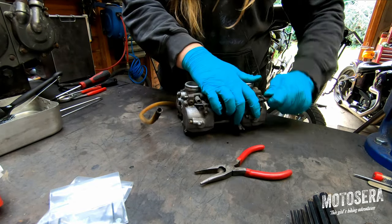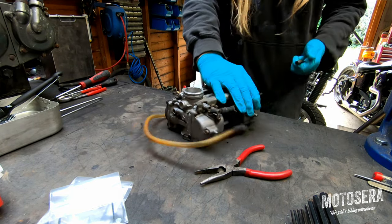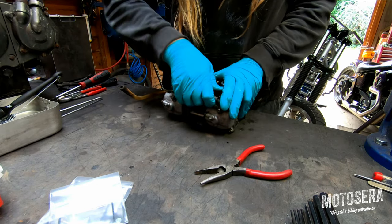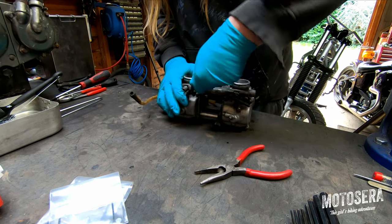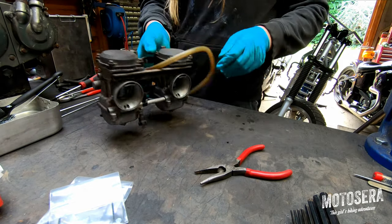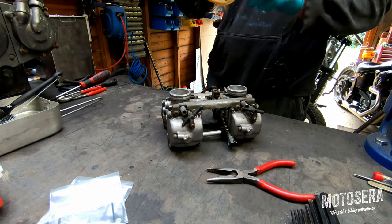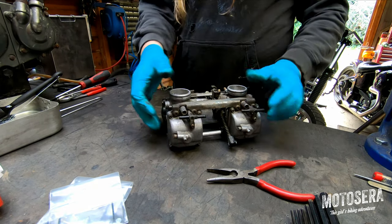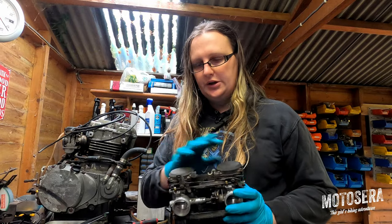We'll just get rid of all of these hoses as well. Some of them are a bit tight because the rubber has gone hard over the years. And then the last hose we want to get rid of is the overflow hose. If the carburettors flood, this just dumps petrol on the floor. So the next thing I'm going to do is remove both diaphragm covers from the tops of these carbs.